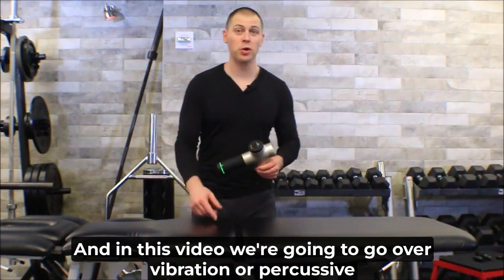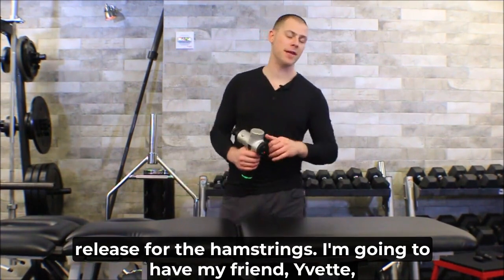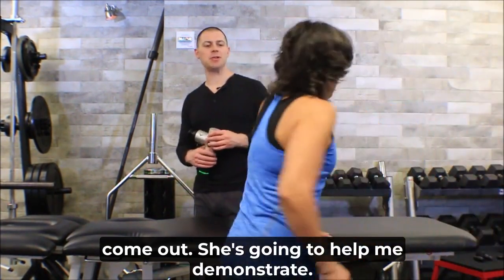This is Brett of the Brookbush Institute, and in this video we're going to go over a vibration or percussive release for the hamstrings. My friend Yvette is going to help me demonstrate.